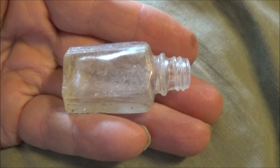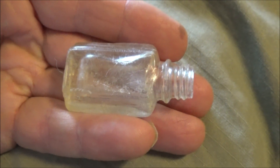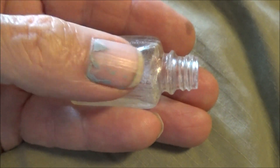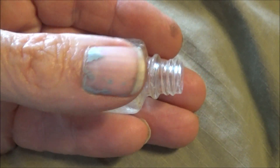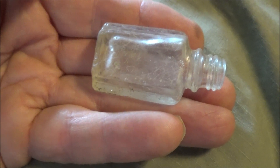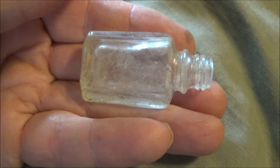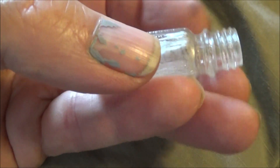I finally got my little perfume bottle cleaned up — took forever to get the mud out of it. I took a little artist paintbrush, took the handle and jammed it down in there and broke the mud up the best I could, then filled it with water, let it soak, and worked it with a cotton swab. Obviously it's not real old, but it's the first intact tiny bottle I've ever recovered. There's something unusual about it that I just noticed.